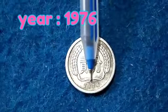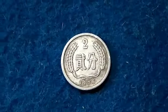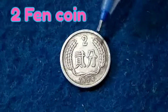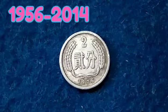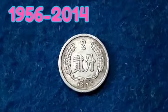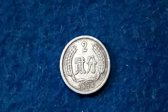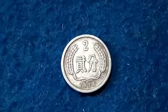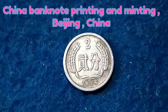This is a coin of China, which is an old coin printed in the year 1976. This was a coin of 2 Fen denomination. These coins were first minted in 1956 and the last year of vintage of these coins was 2014. The currency of China is called the Chinese Renminbi Fen.